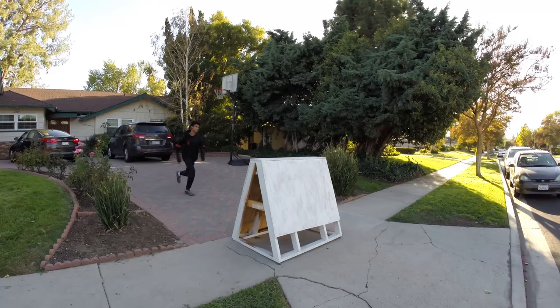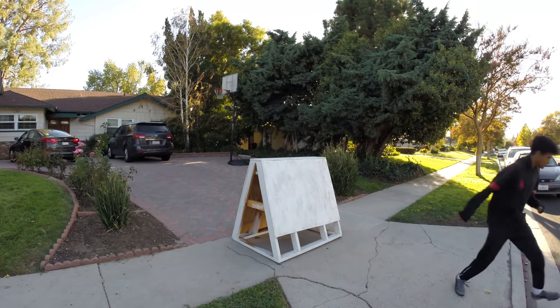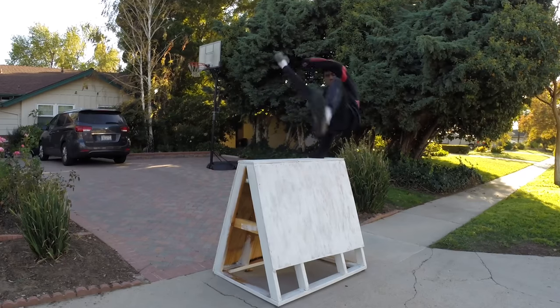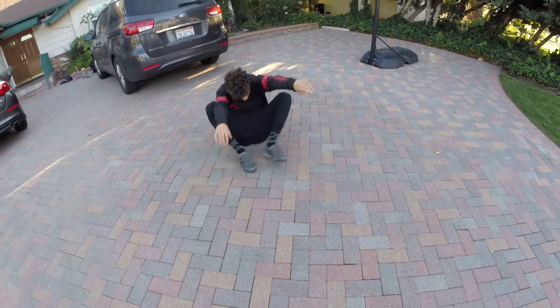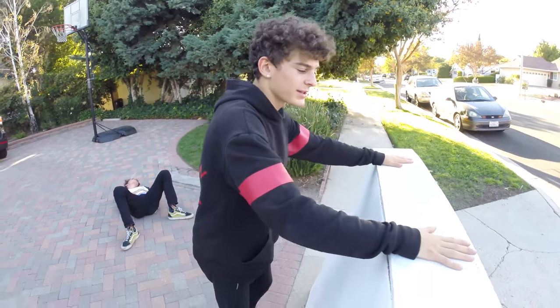That's the reverse vault. I'm gonna try a little bit of a flashier one — this is normally how I do it.